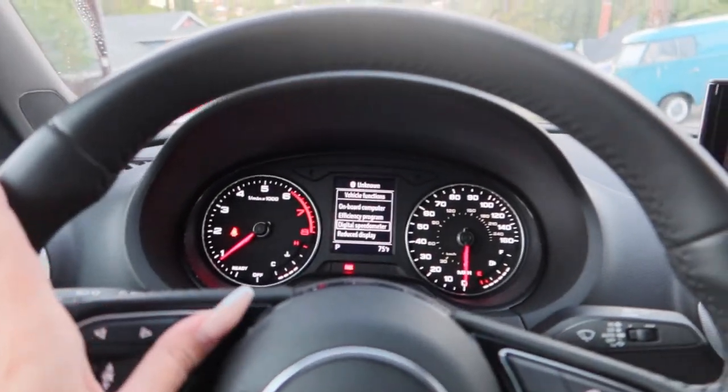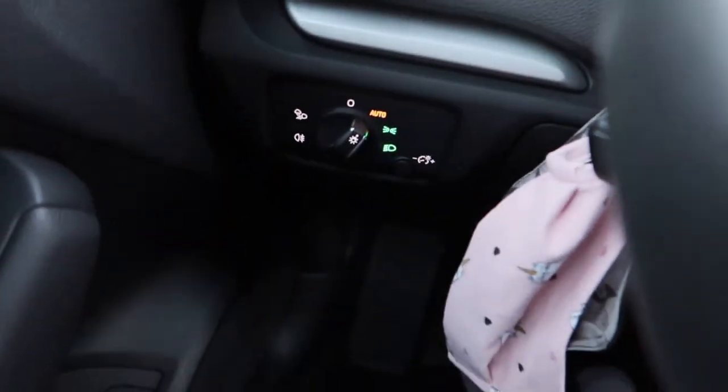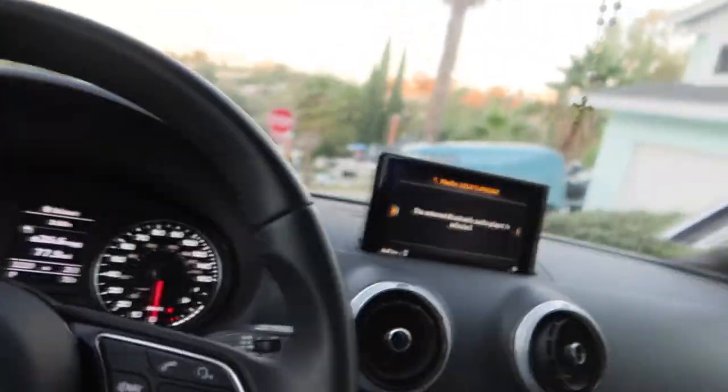This is the dash — you can change it to different displays and stuff. Your lights are down there, and these are all of my masks and all-weather floor pads.